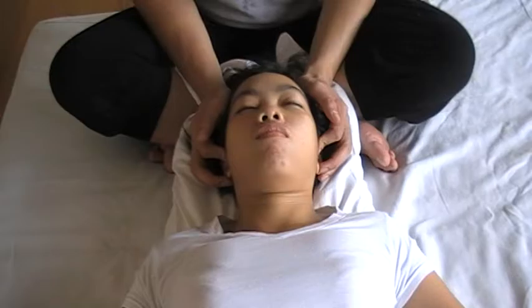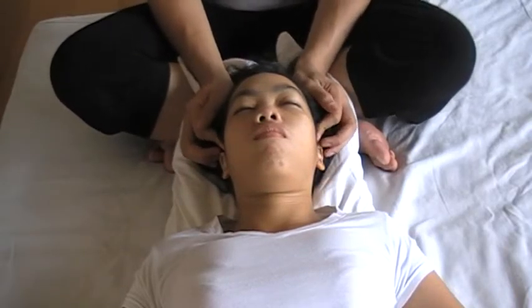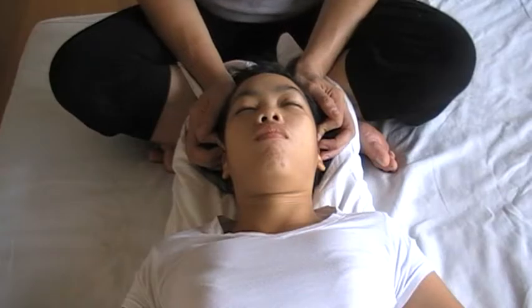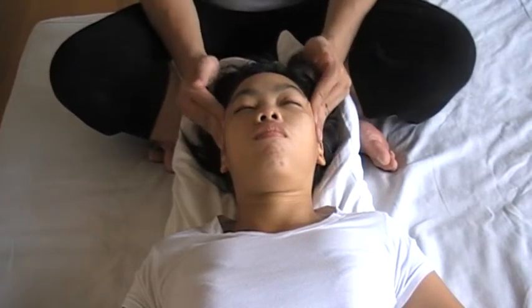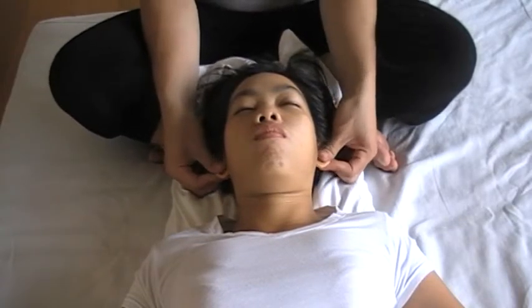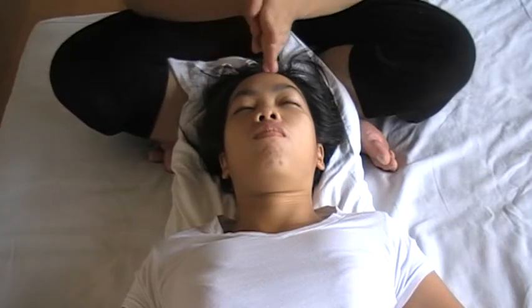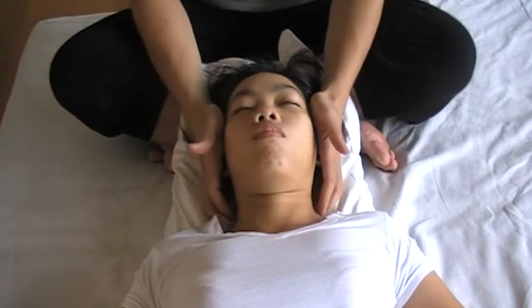Next to the ear, one, two, and three. Press down. Finish. Rotate on the temple. Squeeze the ear. Walk the hand. Compress in the ear.